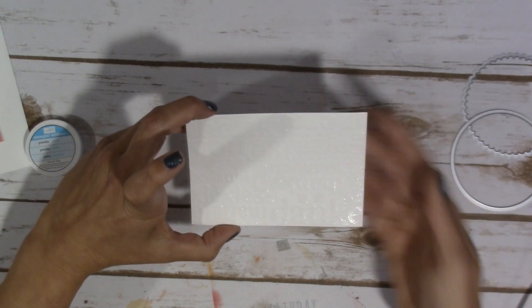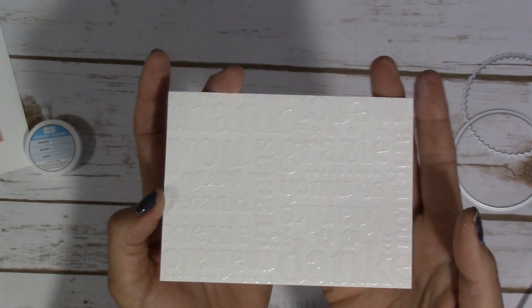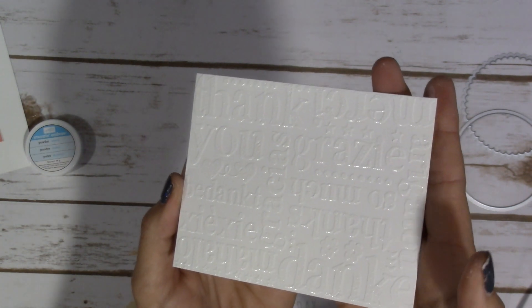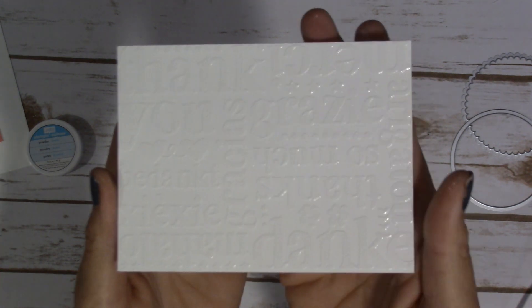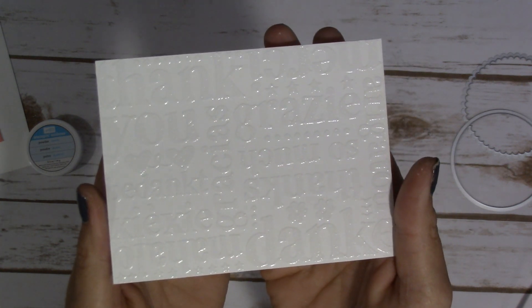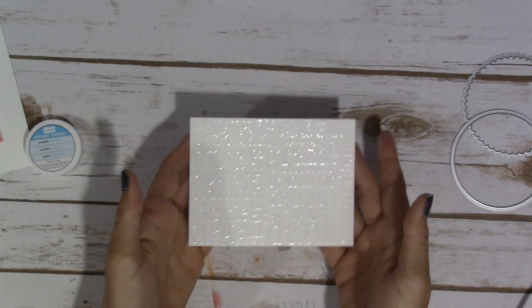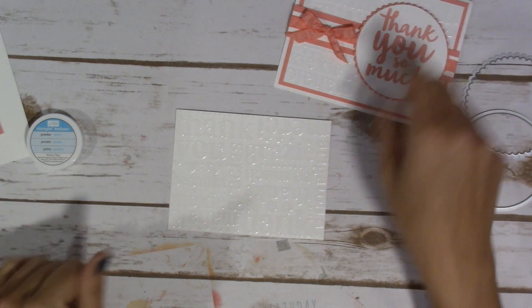Alright, so that should be it. Oh my goodness, can you see how absolutely beautiful that is? It is just stunning. You know, I love the embossing folders, but if I could have all sorts of different stamp sets like this that covered my background, I would certainly use that. So that's that — I'll bring my card back here in the picture.